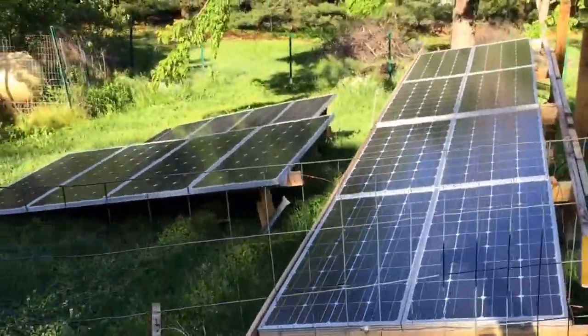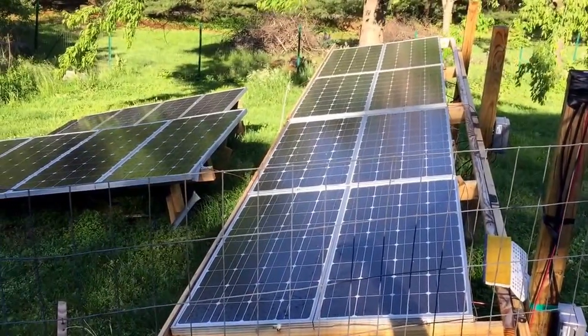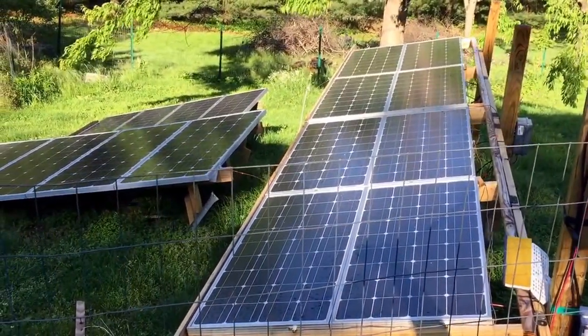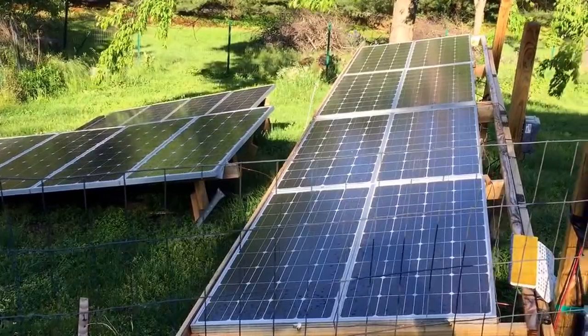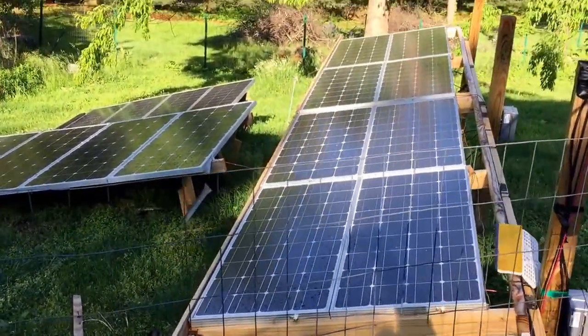Kitchen, living room one now, and still really early in the morning, like 8:30. Not much sun on the panels, and half the panels are blocked.